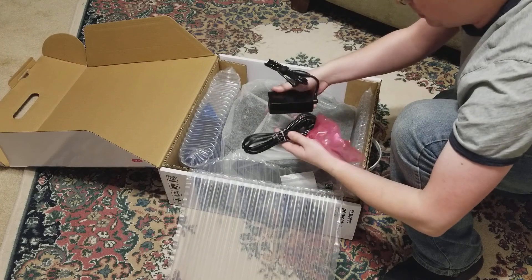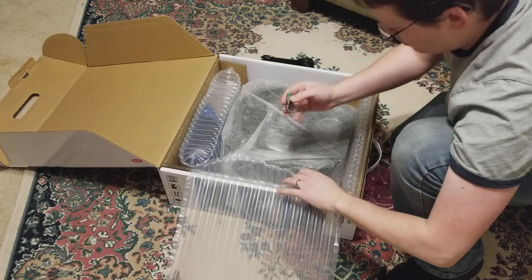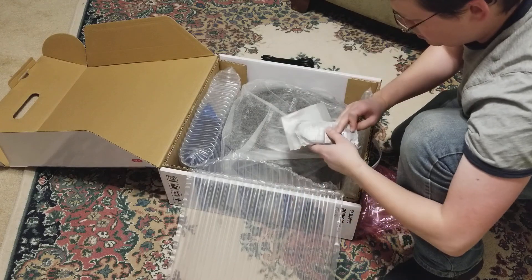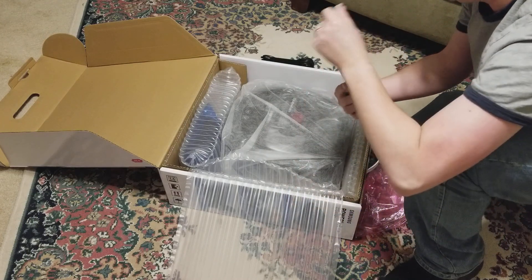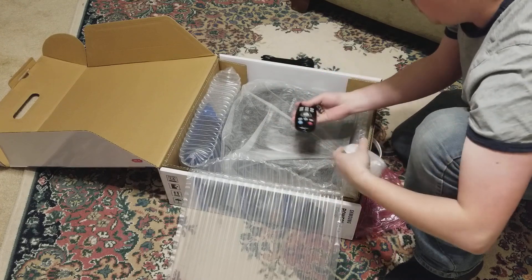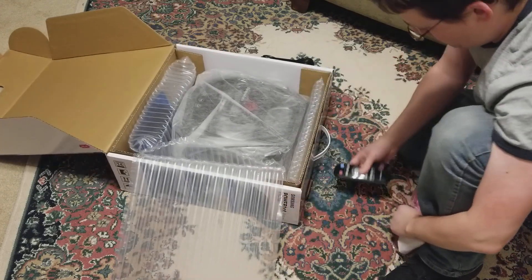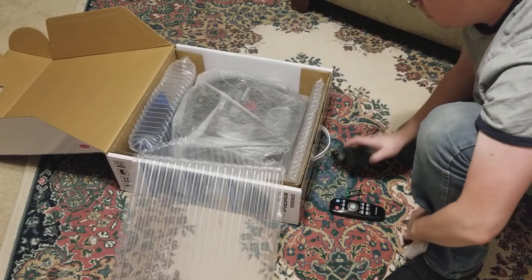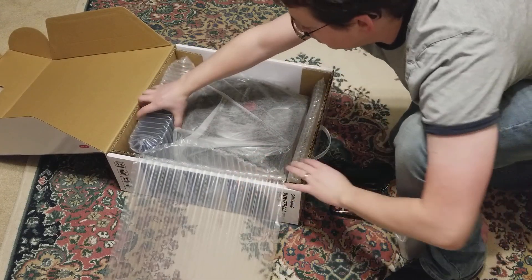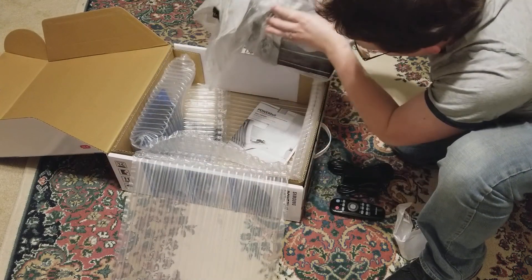We've got a power supply. Batteries. Looks like a remote control. We've got the robot itself.